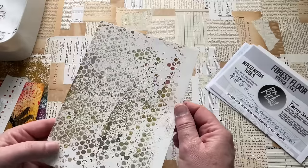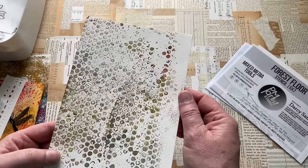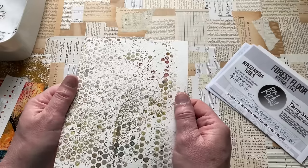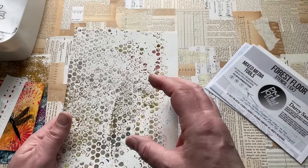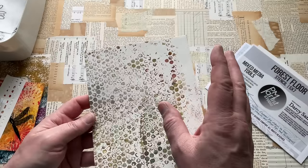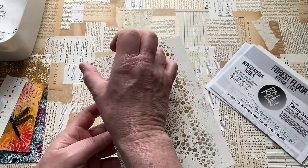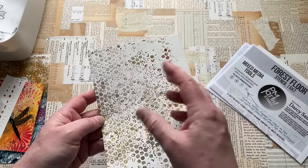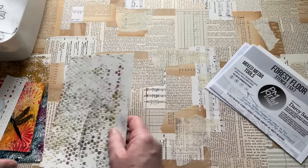I want to say that it might be bubble wrap, but I'm not sure it is. I've got a feeling that might be something called Punchinella — or that's what I know it as anyway. It's like a strip with all of these holes in it, and it's what they make sequins out of, so it's sequin surplus. Loving that.